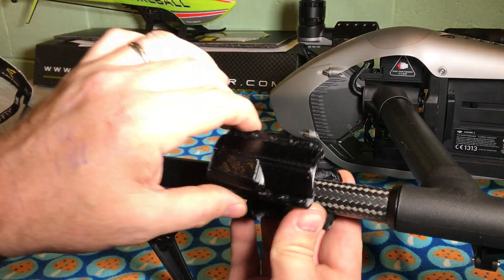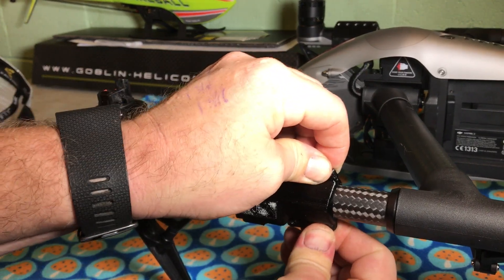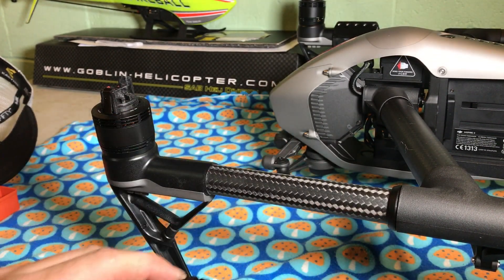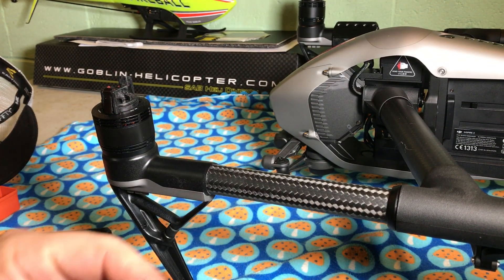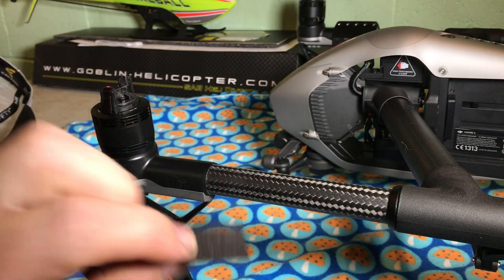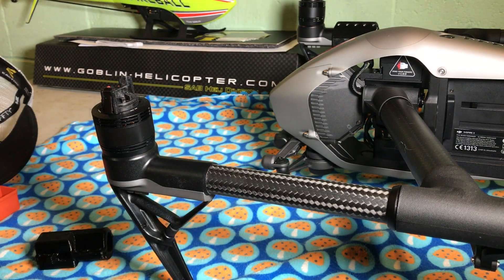As is, they will work. They do have a fairly good clamping. I believe they'd be fine just like that, but what I'm going to do is I have this roughly millimeter thick sticky back felt that I'm going to put on either side of the boom here.